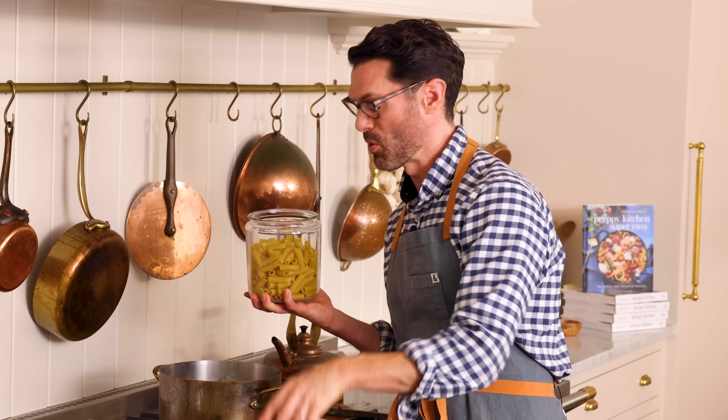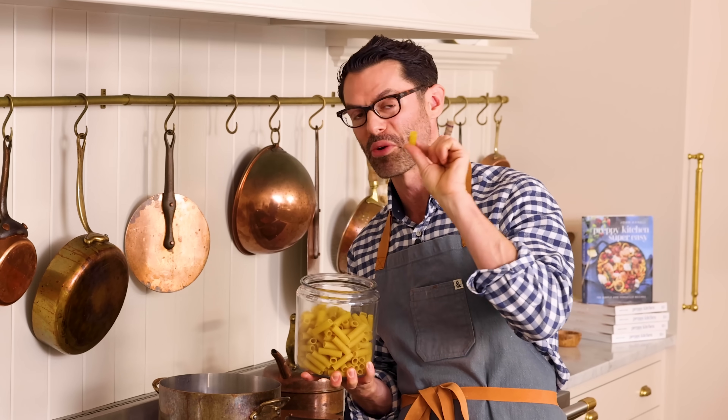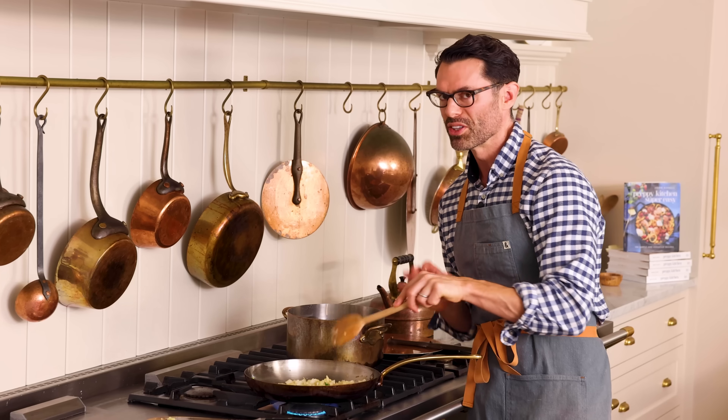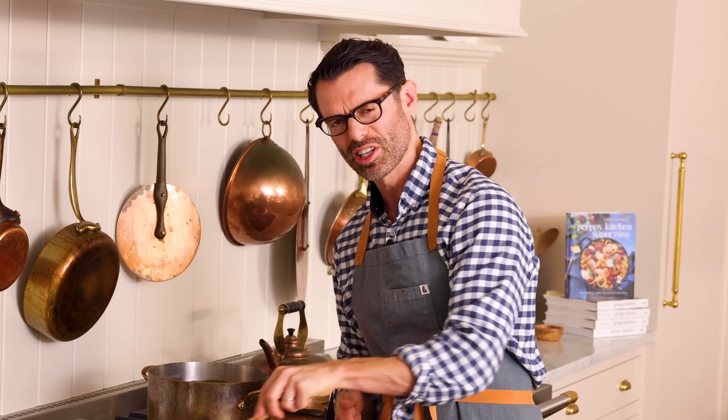I'm still stirring, but my water's come to a boil, so it's time to add our 16 ounces of rigatoni right in. Cook your onions and garlic for about five minutes, or until nice and tender, but you do not want it to burn, so just keep stirring.